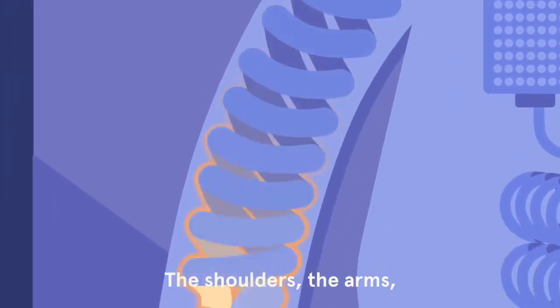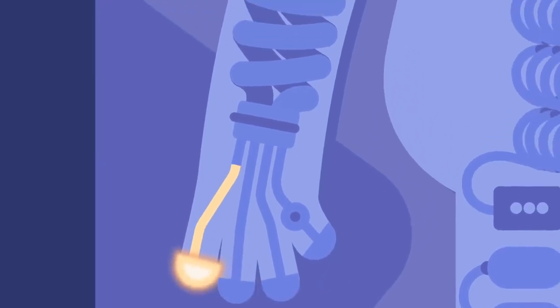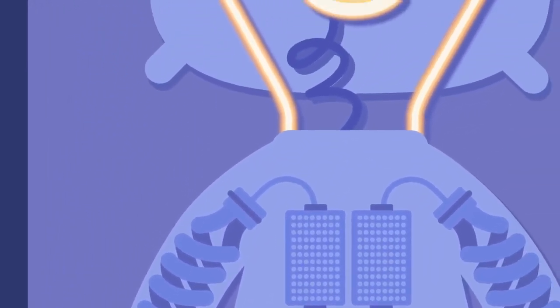The shoulders, the arms, the hands and fingers just switching off.